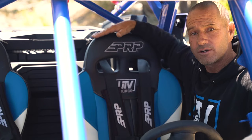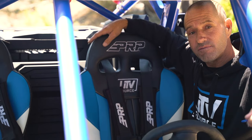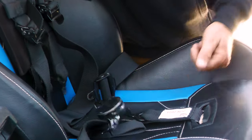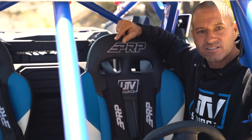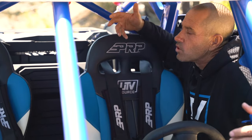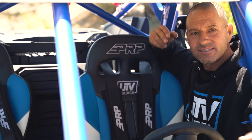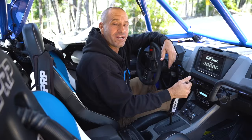We paired the seats with the PRP 5.2 cam lock harness. You're out that fast - no more fumbling, no more fidgeting. If you have arthritis, if you're a little bit older or younger, anyone can release this harness just like that.